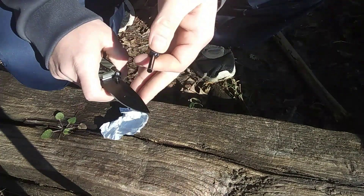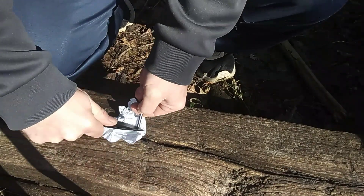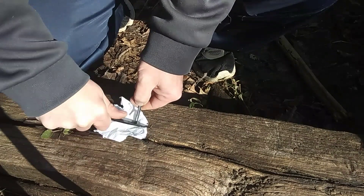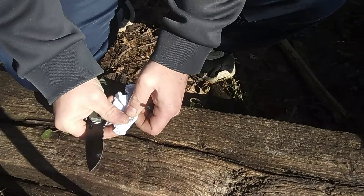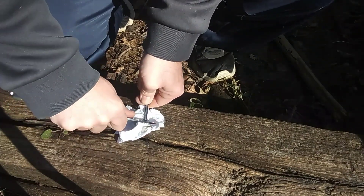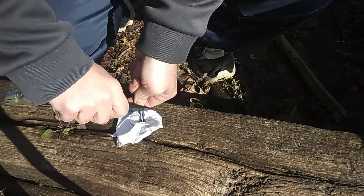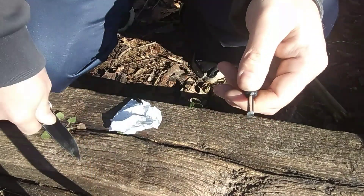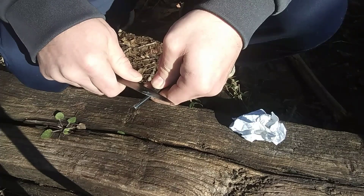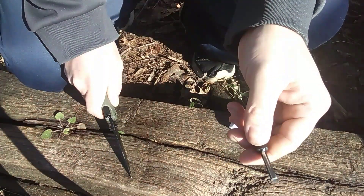All right, the spine ain't worth a crap but we'll just use the knife itself. Here it goes — I think I got it. All right, well that sucked. Look how horrible the sparks are. I take it Ozark didn't know what they were talking about.